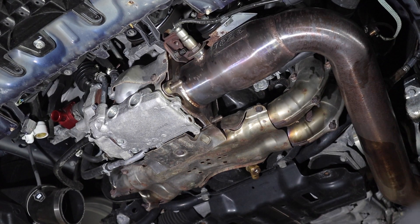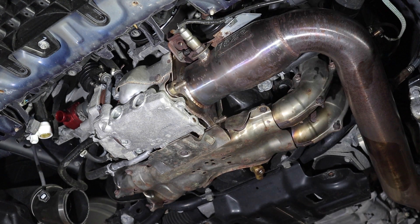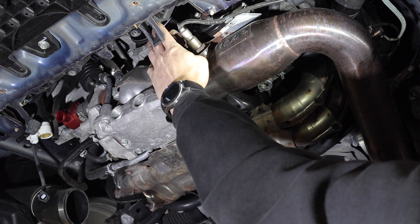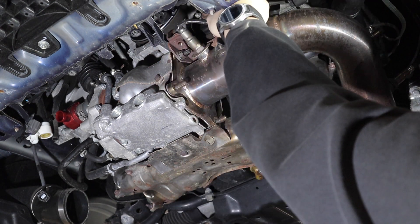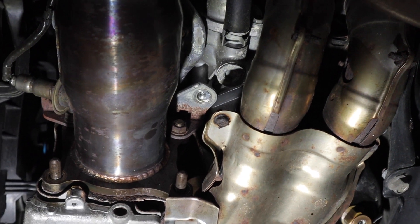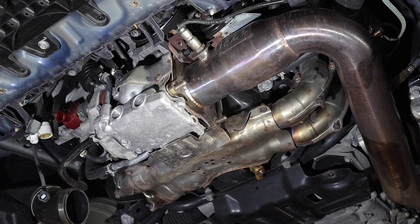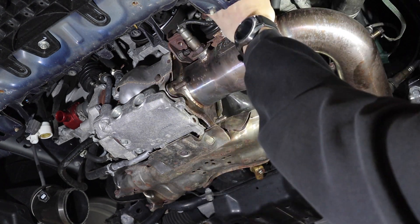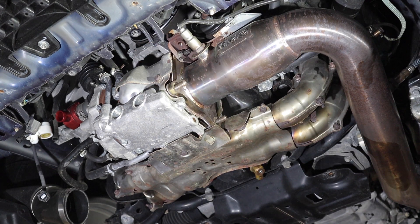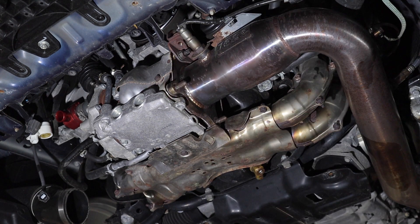I already did a couple of test nuts to see how they'd play, and with the MAP torch they were pretty easy, so we'll continue with that method. You're going to need to remove the plate up on top - there's a 12-millimeter bolt up there, a 14-millimeter bolt in the back, and a 14-millimeter bolt right here that you access from the top. Once that's out, unplug both O2 sensors, pull the plate on top, and then you can get to the four bolts that hold the J-pipe.